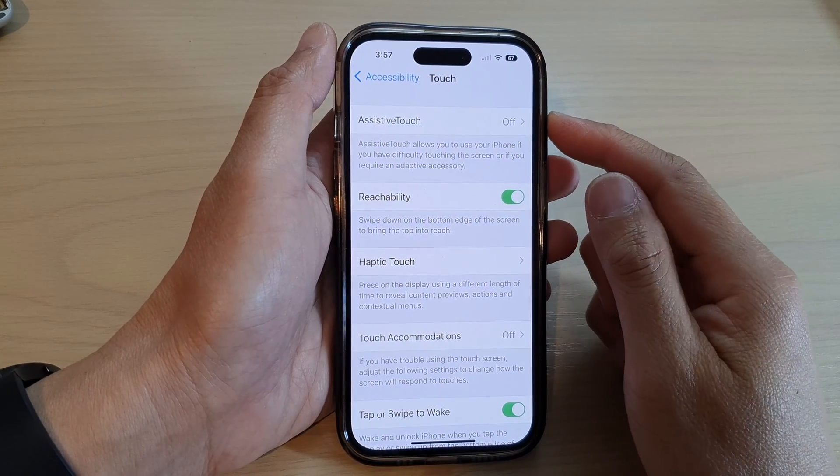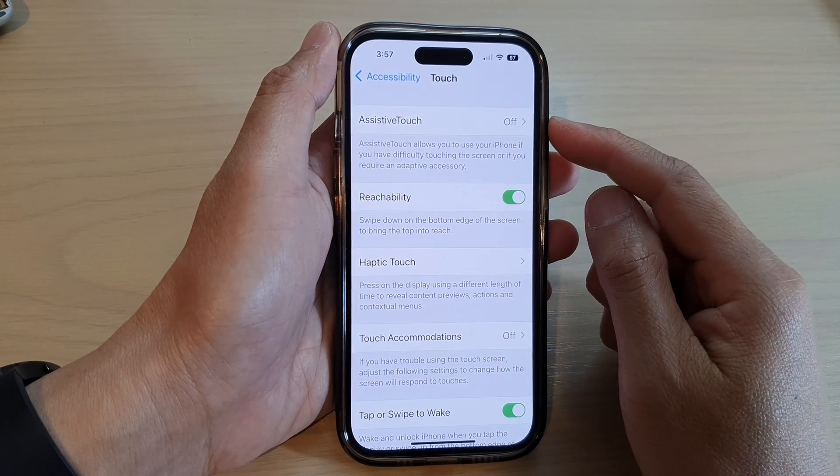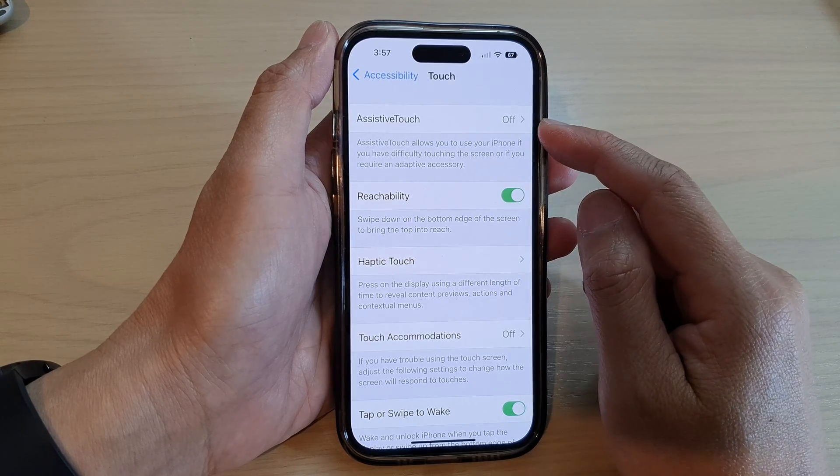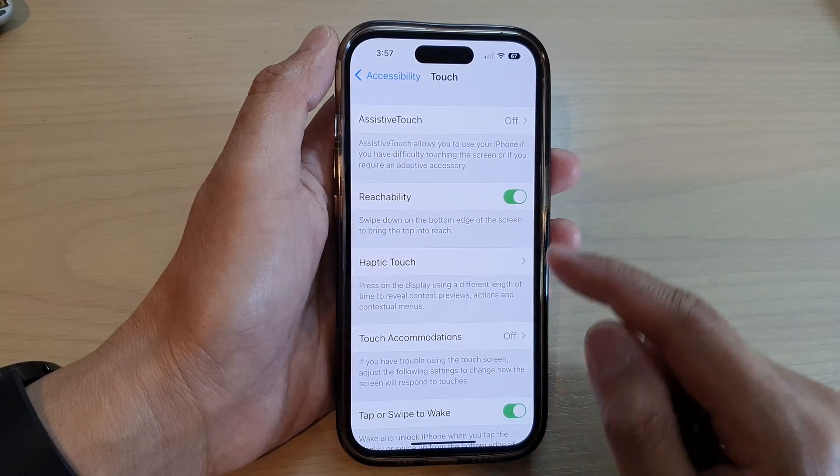Hey guys, in this video we're going to take a look at how you can turn on or turn off AssistiveTouch on the iPhone 14 series.